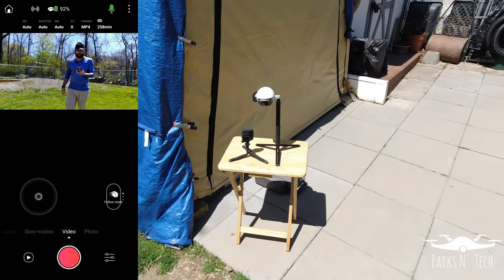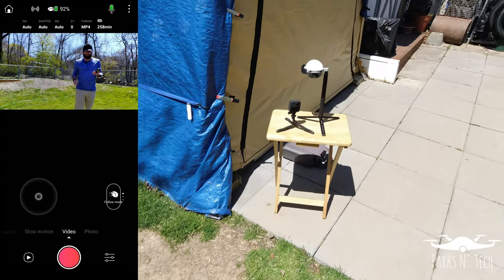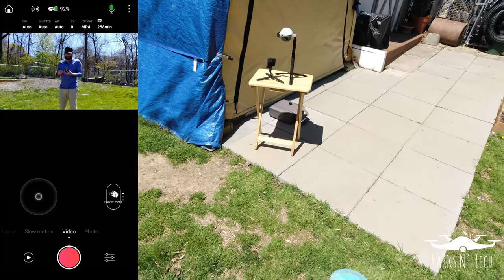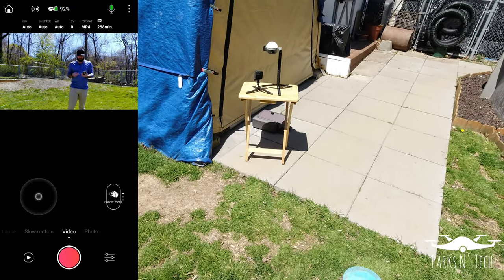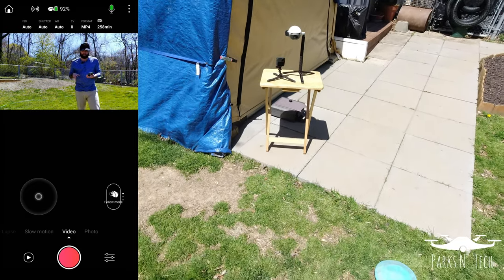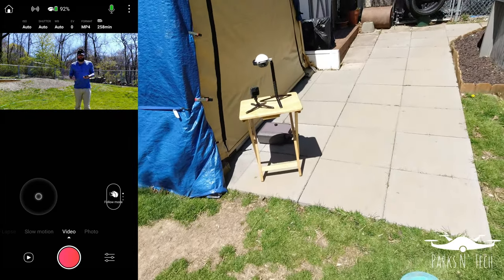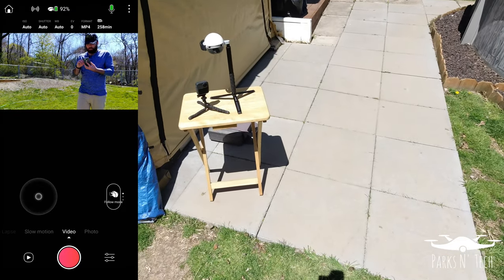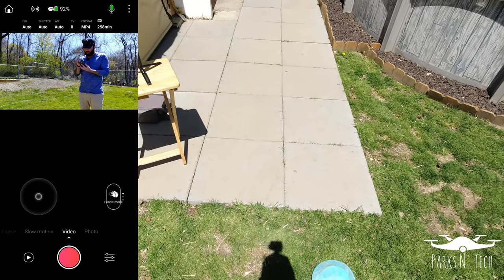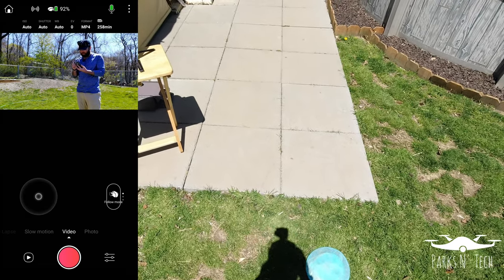I have this currently filming in 4K60. This audio is from the mic on my shirt — I'll put it on screen when the audio and video is coming from the Power Egg X so there's no confusion. Looking at the app: up at the top you see your Wi-Fi connection to the camera and the camera's battery, currently at 92%.